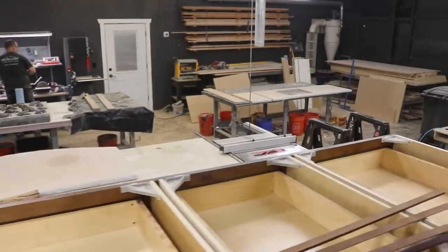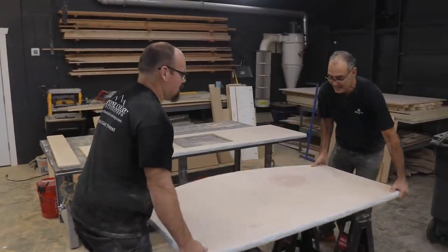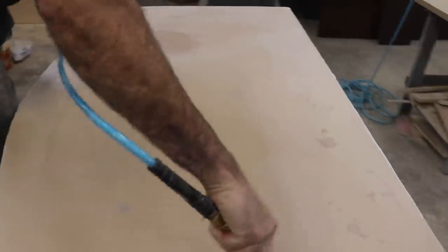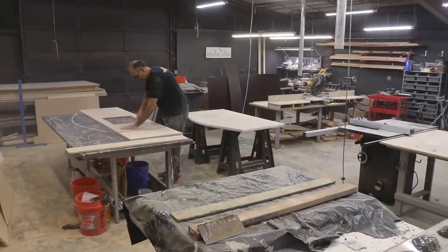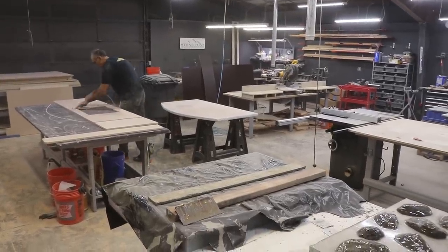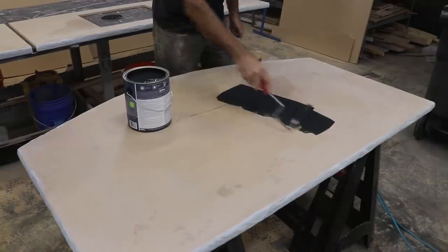Are you surprised we got this far? Yeah, I didn't think we'd get this far — are we going to pour today? Hopefully. Two thin coats is better than one thick coat.